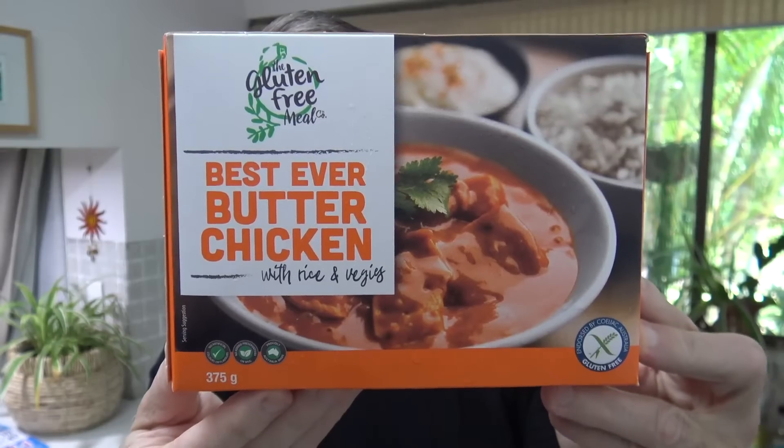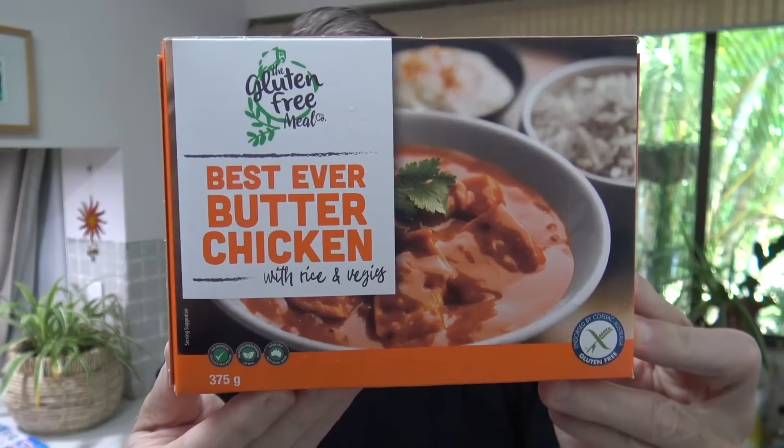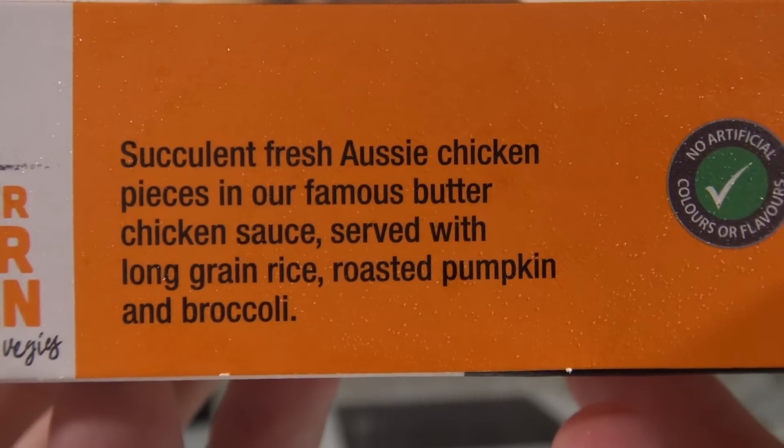G'day guys, Greg here. It's product review time and today I'm reviewing the gluten-free meal: Best-Ever Butter Chicken with rice and veggies. It's gluten-free, and my partner's gluten-free so I do eat a lot of gluten-free stuff — she's gonna love this.